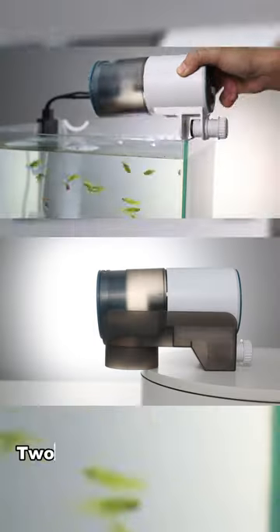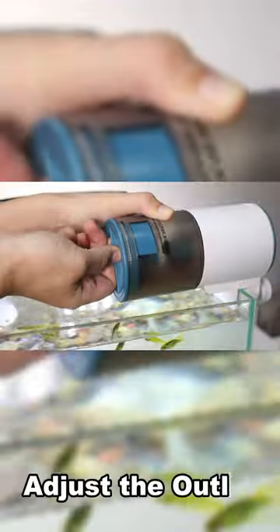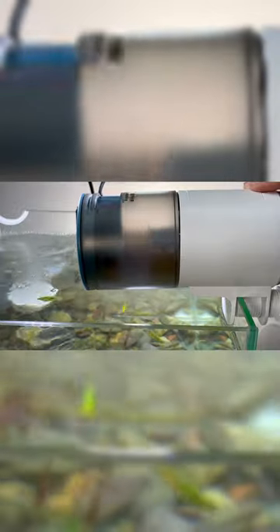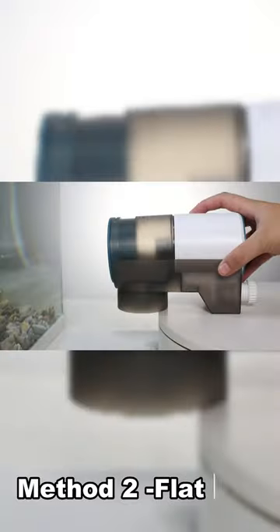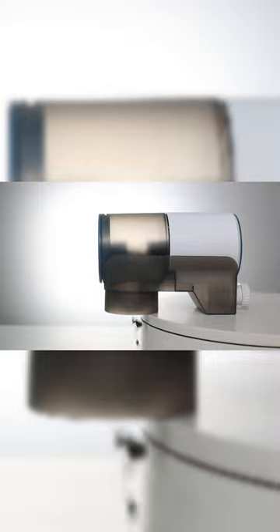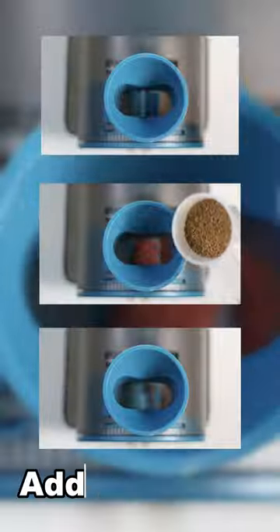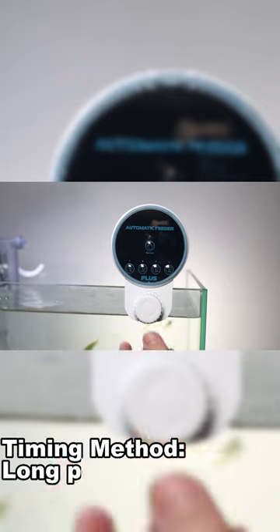Automatic fish feeder — two different fixing methods. Method one: adjust the outlet according to the amount of feeding. The feeder has a capacity of 220, and with the feeding funnel you can directly add feed. Long press any button to proceed.